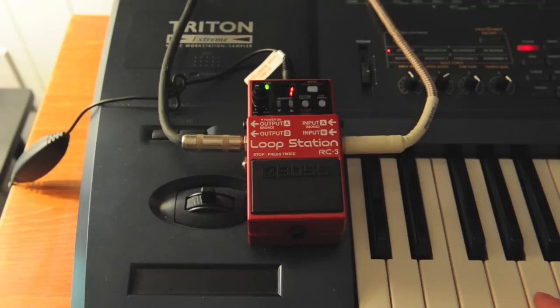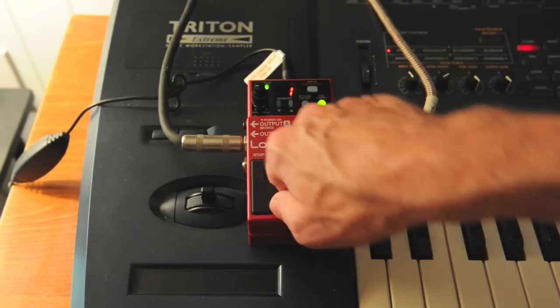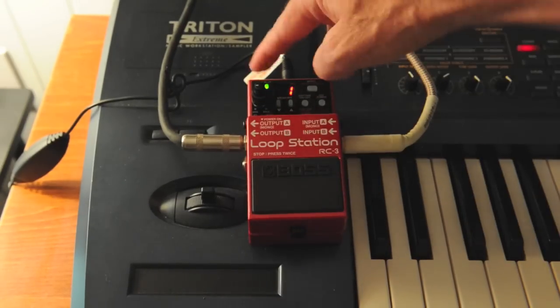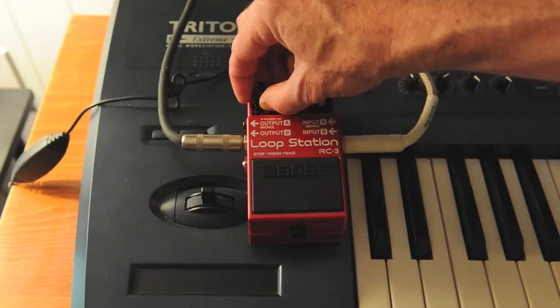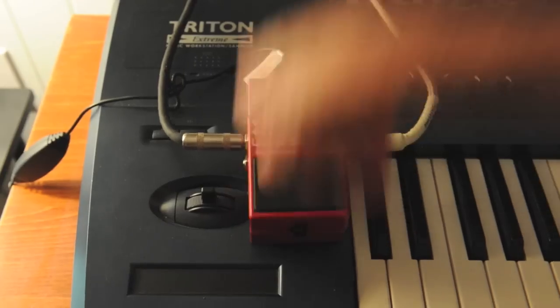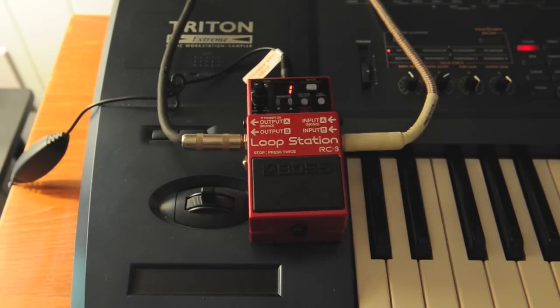I'm going to wait for beat one. When I want to stop it, I'm going to click once — it'll keep playing but won't record anything else, so if I wanted to practice a loop I could do that. To fully stop it, I hit it twice. I hit the pedal two times.